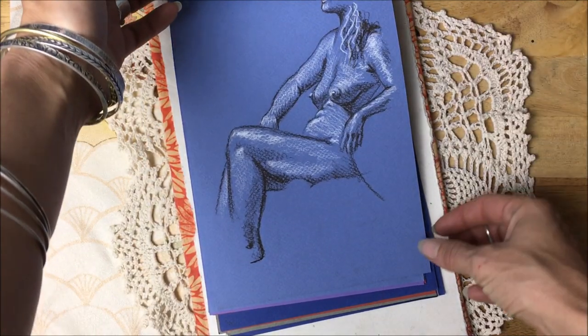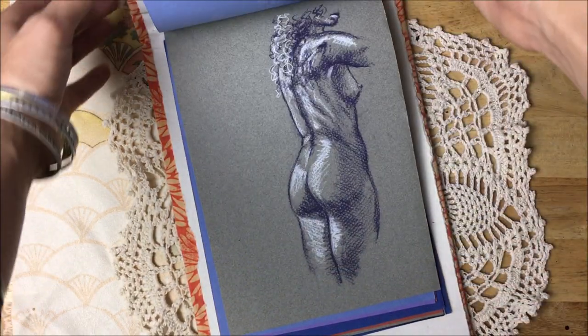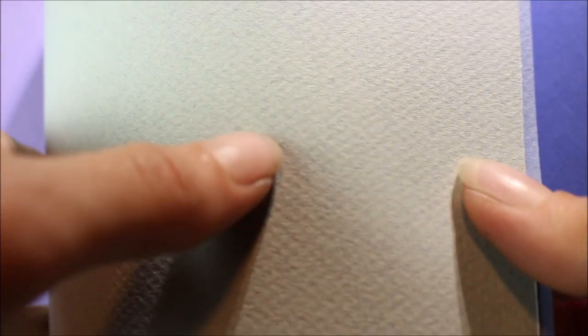I create my own hardback bound sketchbooks using a variety of cloth for the cover and a beautiful variety of paper inside. If you think you'd like to grab one of these during my next handmade sketchbook release, check below for links and I will keep you in the loop. Just look at the tooth on that paper — get up nice and close and you can see that gorgeous texture just wants to pick up every little bit of your pastels.